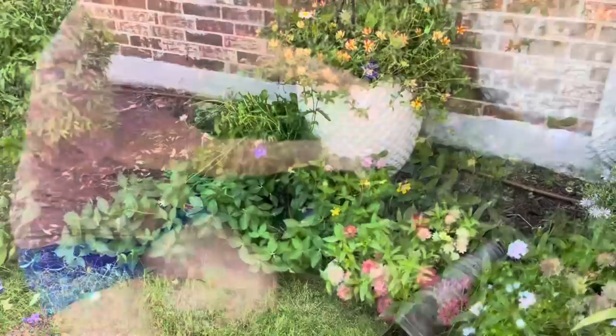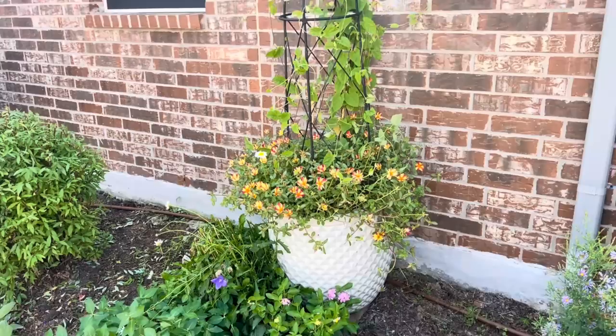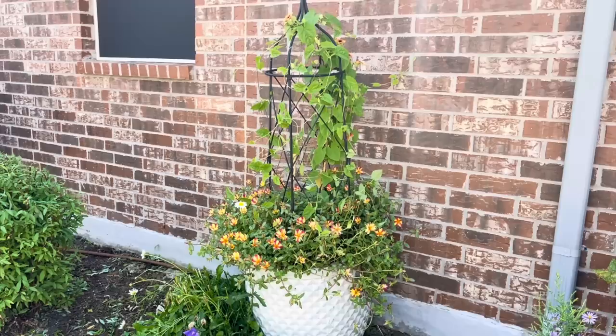Gave that little area a little cleanup and it looks better. I really like this container right here — it's purslane at the bottom and a black-eyed Susan vine on top. I love it, it looks really good. Okay, let's get that mulch spread.